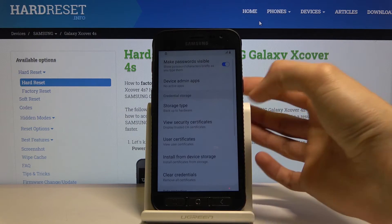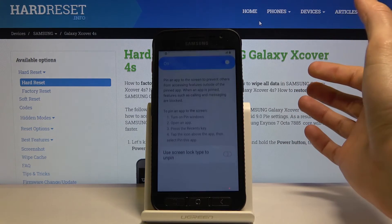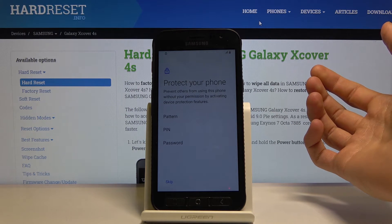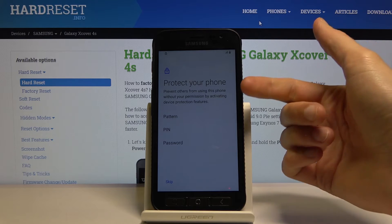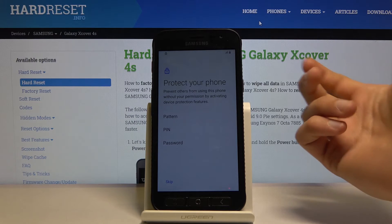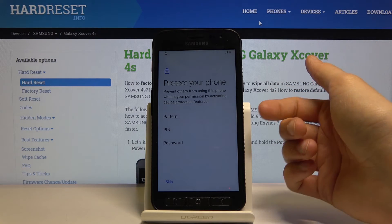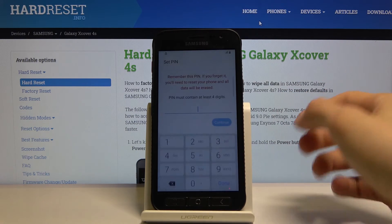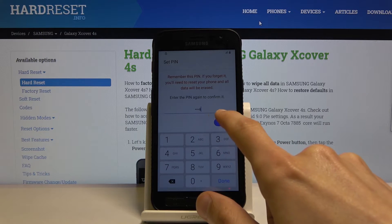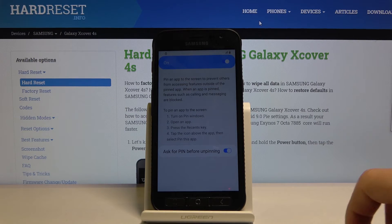Tap on other security settings, scroll down to pin window, and enable that. This protects your phone, and we have a couple of different choices. Since the verification for the account was using a pattern before, I'm going to set a PIN now to keep it different. Simply type in the PIN, tap continue, and retype the same PIN once more. And we're basically set.